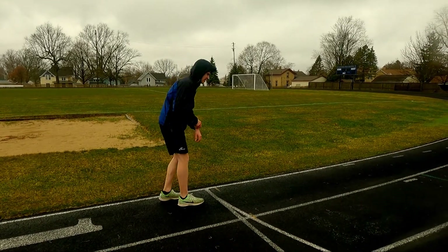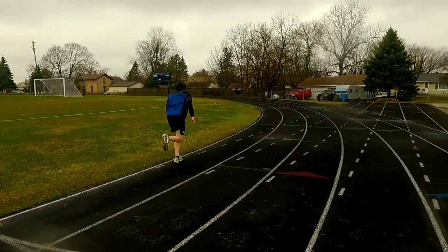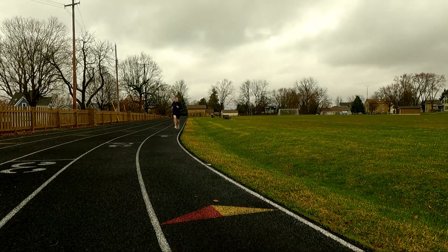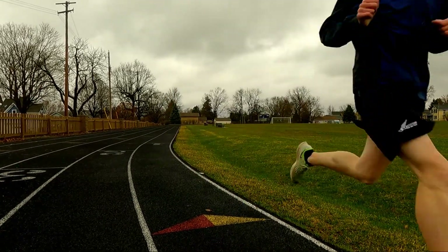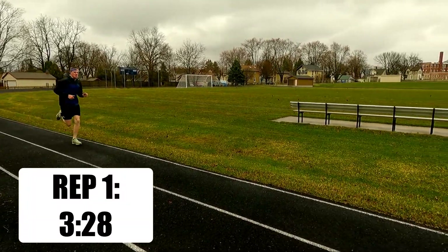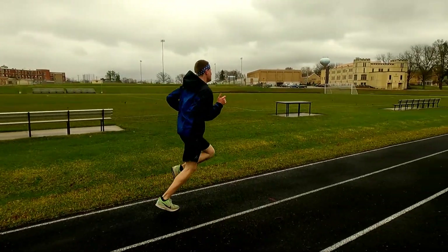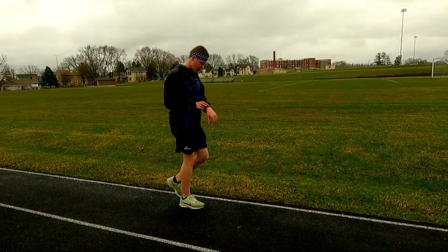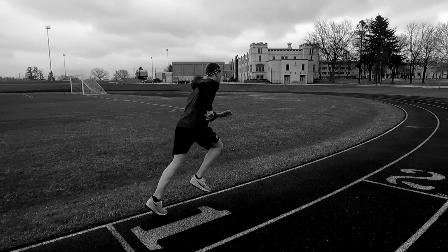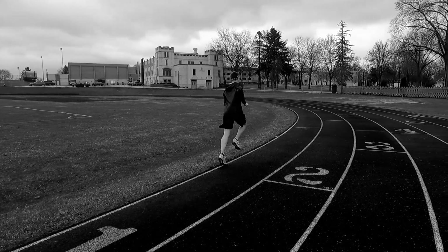We're going to be doing a voiceover for this Workout Wednesday video. The main reason is I wanted to give you a little bit more insight into the workout. If I talked to the camera like I normally do throughout the workout, you wouldn't have been able to hear me very well because of the weather conditions outside, so I thought — why not do a voiceover?